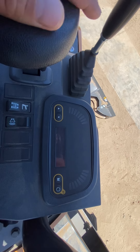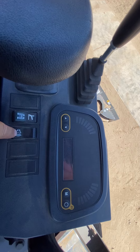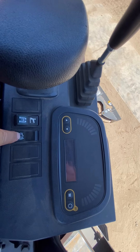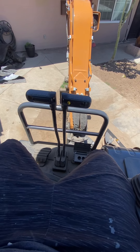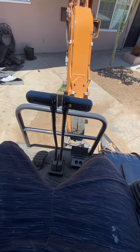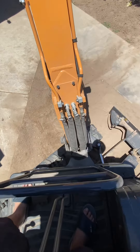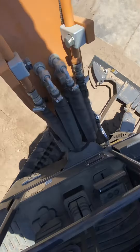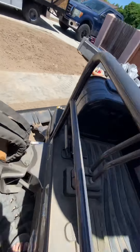I'm still learning the gauges and some of the controls. I've had it for almost four months already, and I've already done a couple of jobs with it — removing trees and doing water mains and stuff like that.